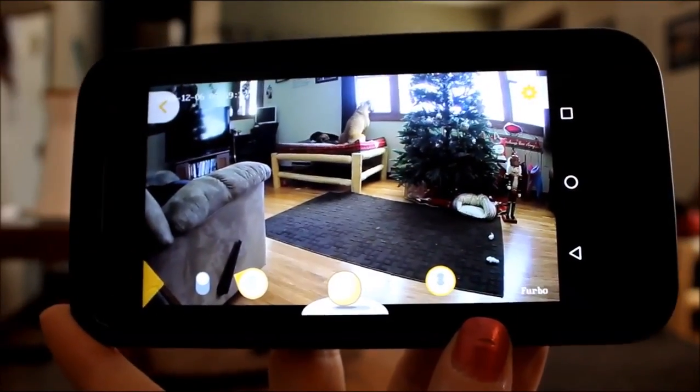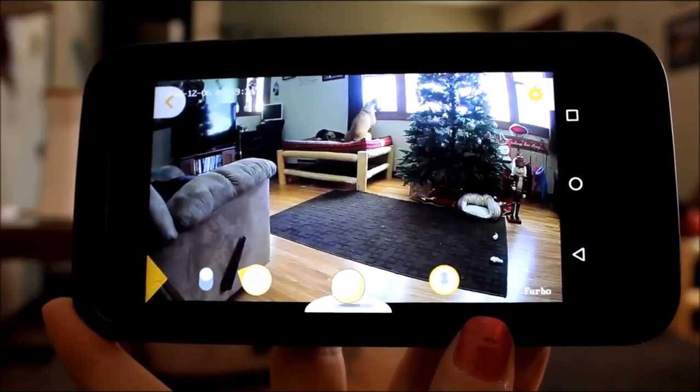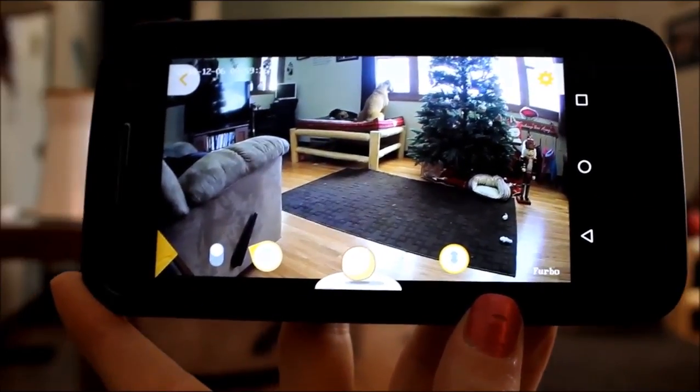So now I will put the camera on the tripod and I will show you guys how it works. Okay guys, this is the live feed from my Furbo.